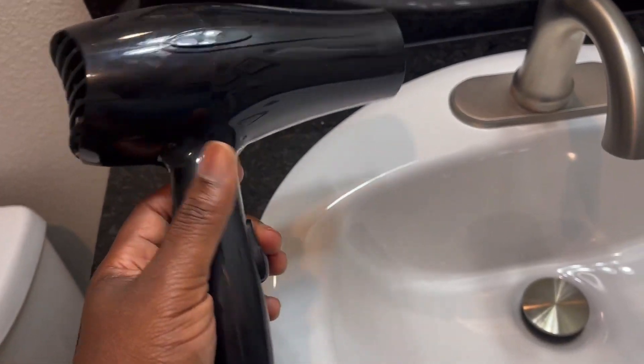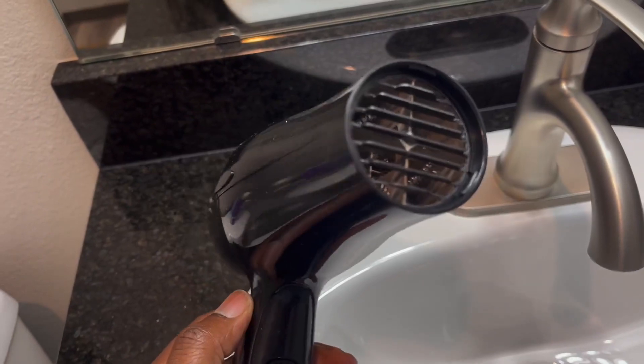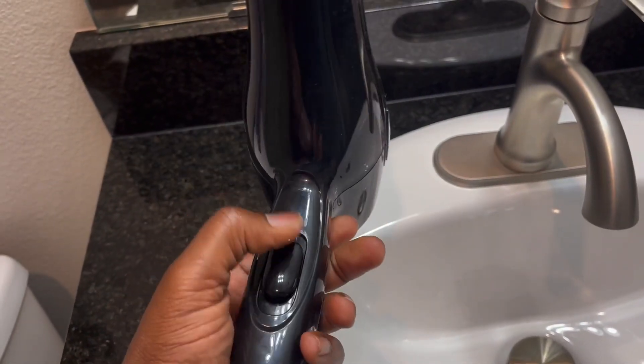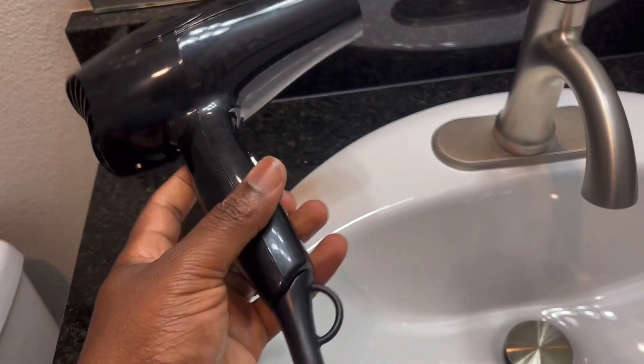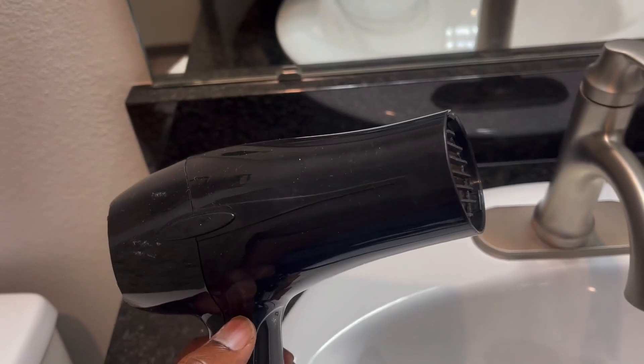My wife uses it every day and she said that it's really awesome and it works really nice. It doesn't overheat or anything and doesn't have a lot of bells and whistles. It just has this button up and down, three levels or three settings and you're done. Nothing really crazy. I think that's the reason why she likes it so much.